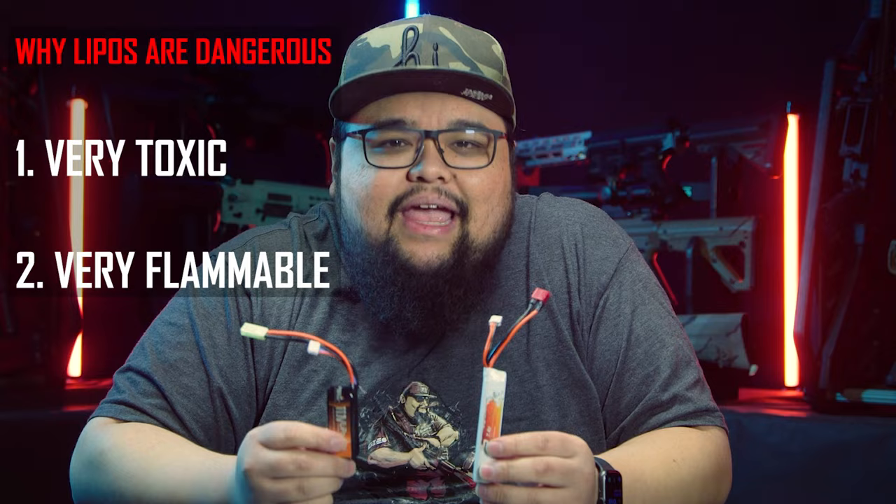There's a correct way to take care of your lipo batteries and there are wrong ways — a lot of wrong ways. These are a couple examples of lipo batteries. As you can see they come in many different shapes and sizes, but they are dangerous for two reasons. Number one, they are very toxic. And number two, they are extremely flammable — dare I say explosive. This can be a very big hazard to you if you are not taking care of them properly.